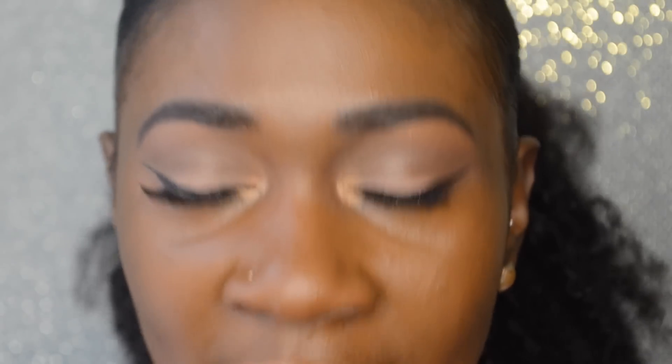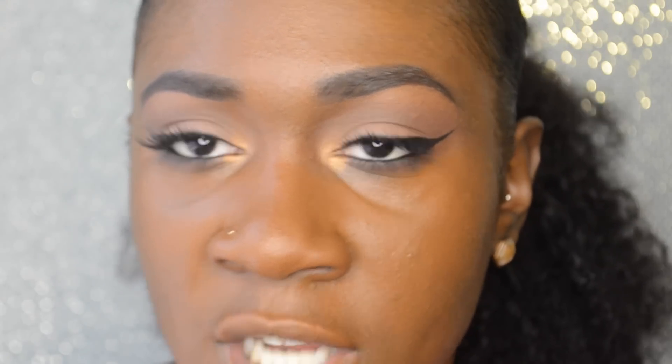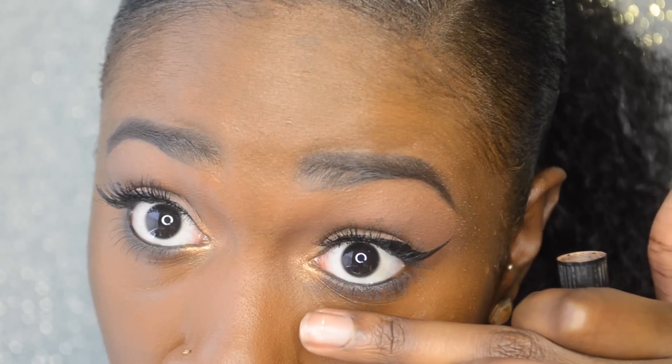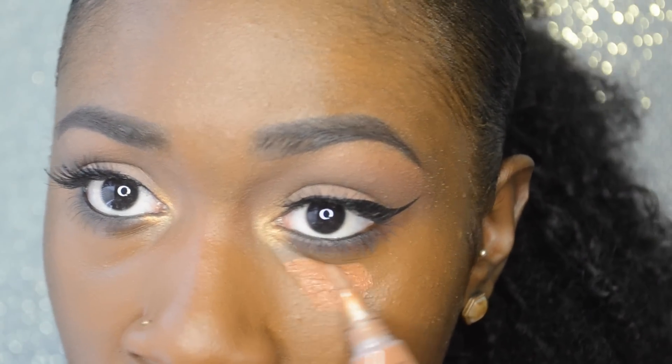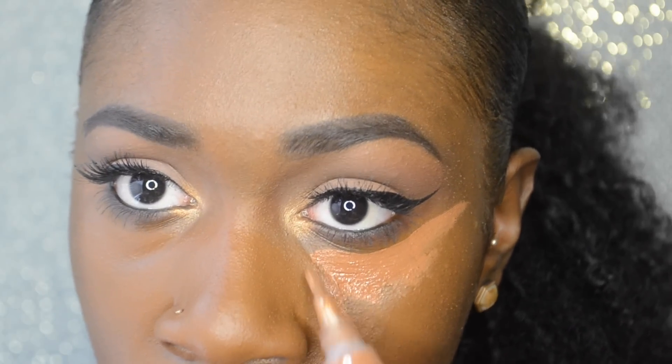Now getting into the highlighting — everybody's favorite part. When you're highlighting, make sure you're getting the important places where light is going to catch: under the eyes, your forehead, your nose, your cupid's bow, and your chin. I like to go in with LA Girl Pro Concealer in the shade Espresso. When applying your concealer, don't put it too close to the lash line because that's where it tends to crease. Look at how I'm applying it — don't get too close to the under eye, but make sure you're going down far enough.